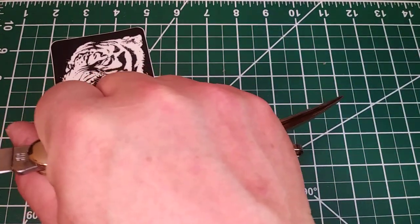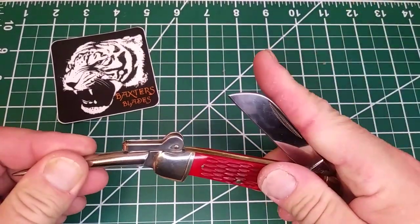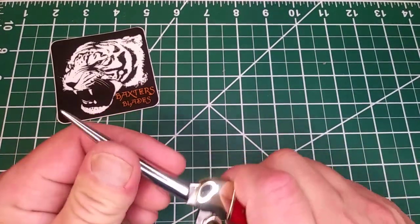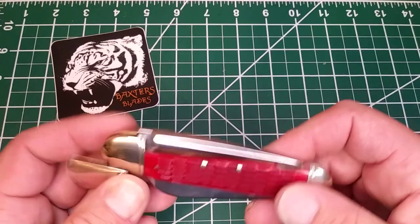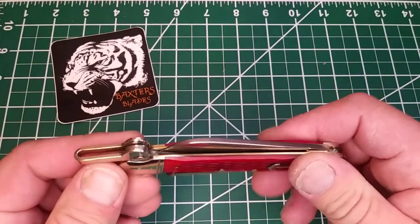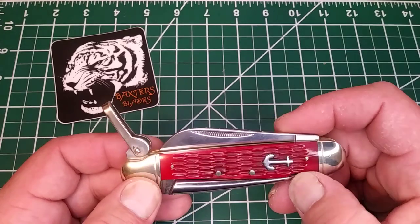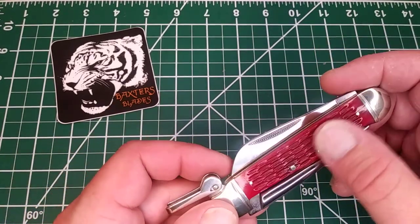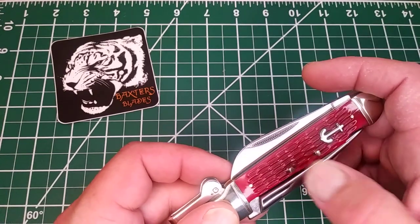Super cool knife — you can do a lot with the spike, probably use it as a pry bar. I really like the anchor shield. That is pretty unique for Rough Rider — usually they always throw their basic Rough Rider shield.